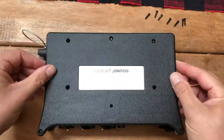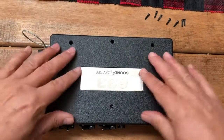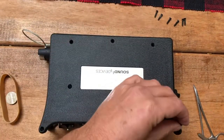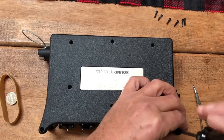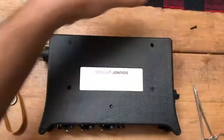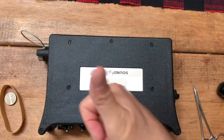Put the top back on and replace all the screws. This part's boring — let's go ahead and fast forward through this. All right, all the screws — don't forget any.